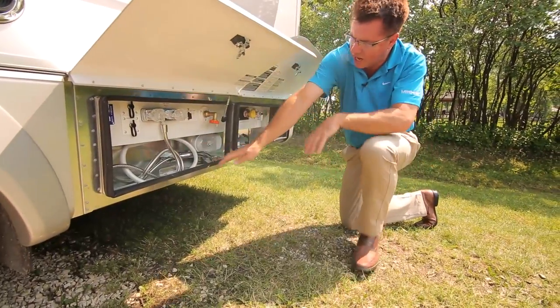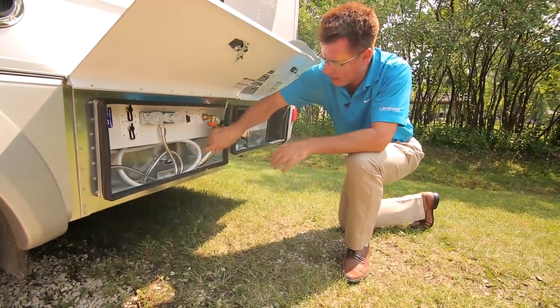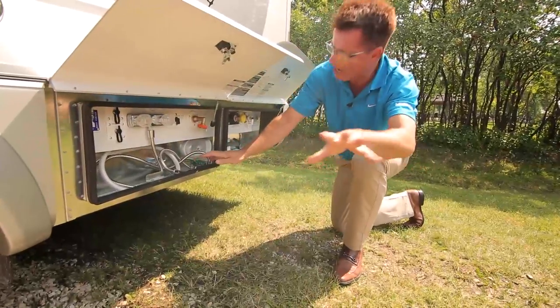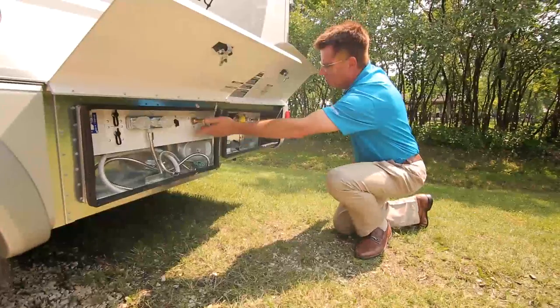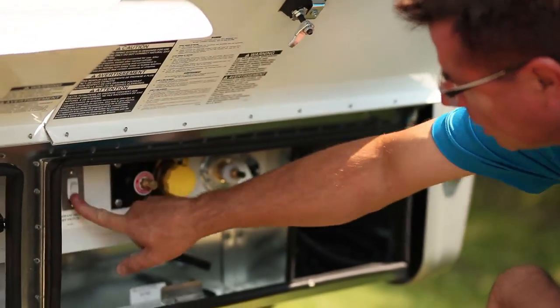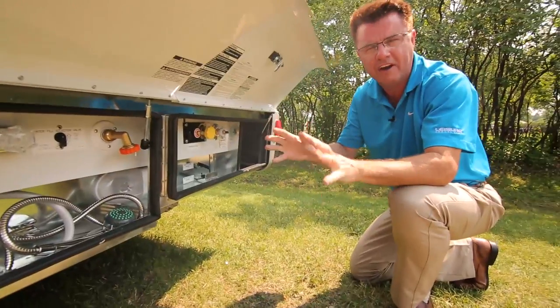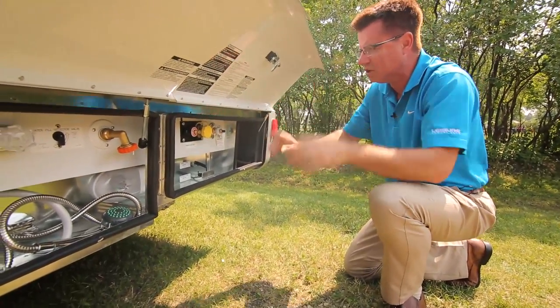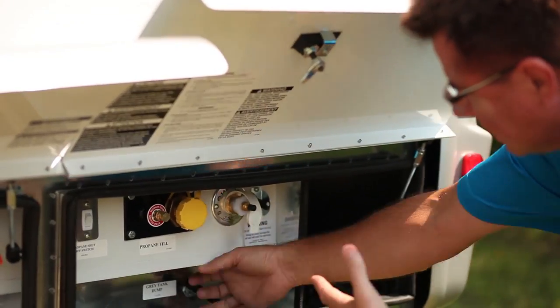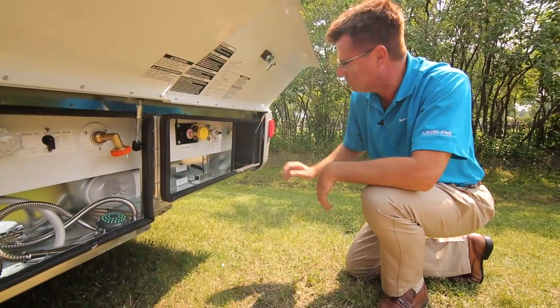We have of course an exterior shower — very important if you have little animals. We've got hot and cold running water; you can even have a shower outside if you want. We've got our connection for shore water, and of course our propane disconnect switch so I can turn off my propane if I'm going on ferries. Nice little feature — you don't have to turn any valves off. We've got a remote fill for our propane, our black water flush, and easy access to our gray and black dump tanks.